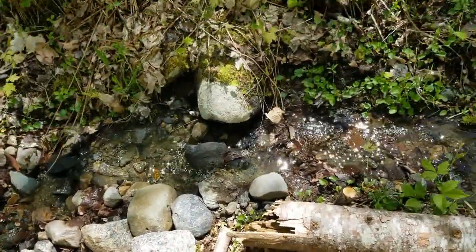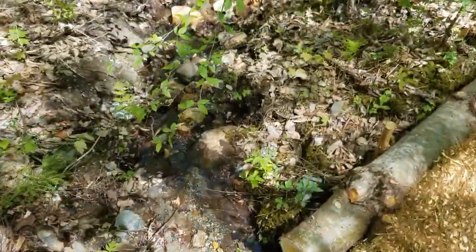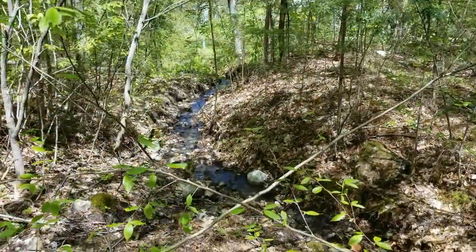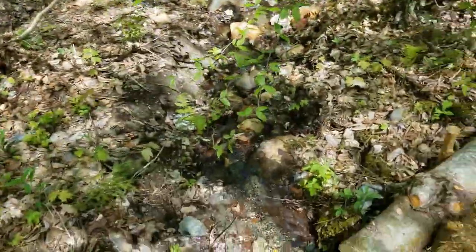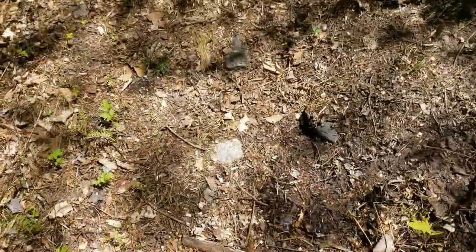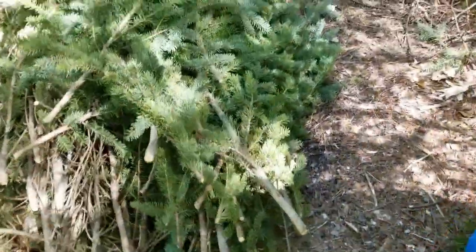Now this does make a nice little stream. It comes down, runs off the hillside and down, which is kind of nice, but I'd like to do that in a specific channel and not spread out and make a really muddy section.